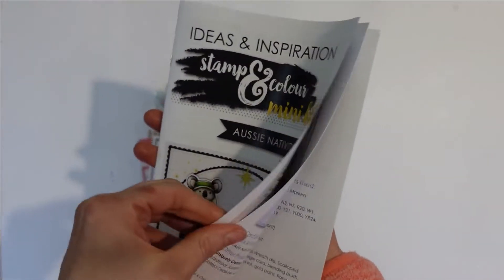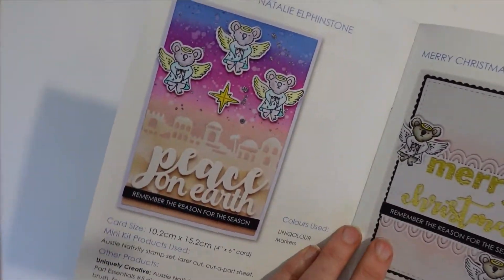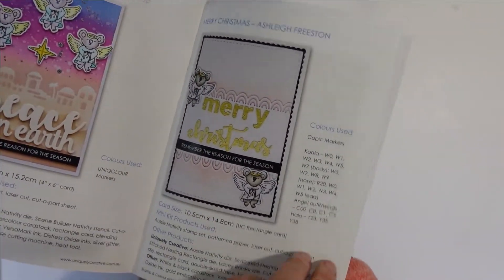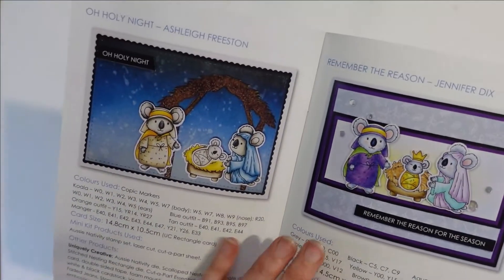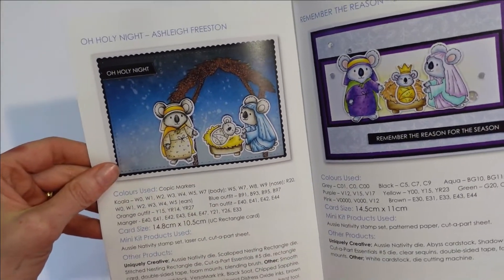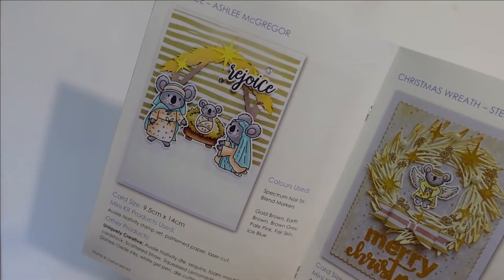I'll quickly show you through the magazine — obviously lots more ideas and there you go. There's the Bethlehem scene again, available online throughout the month. People are asking when we're going to have a more traditional Christmas one with the true meaning of Christmas, so here it is with the little Aussie critters displaying the Nativity Scene.